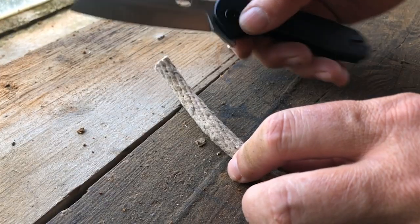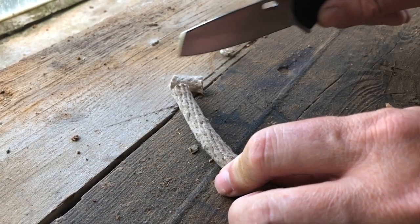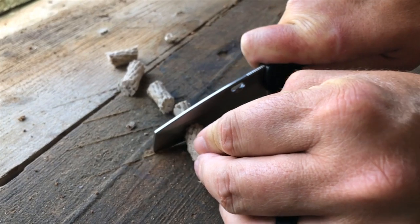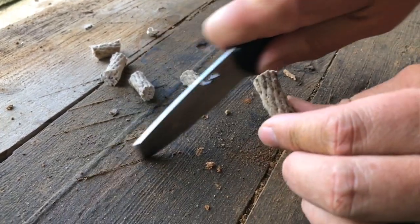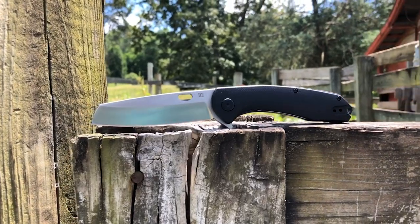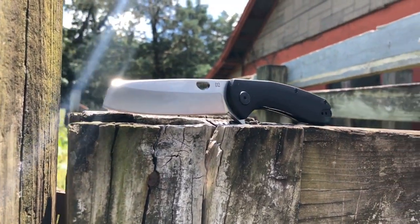An old friend to wood carvers everywhere, the ABKT Warthog's distinctive coping blade design is perfectly suited for precise cutting and can easily cut through tough material like wood and rope. Our goal at American Buffalo Knife and Tool is to create a high-quality knife that you aren't afraid to use.